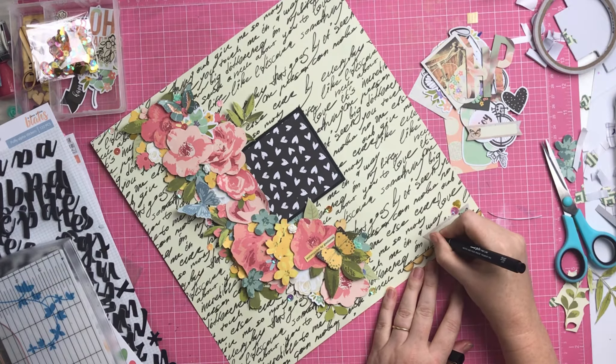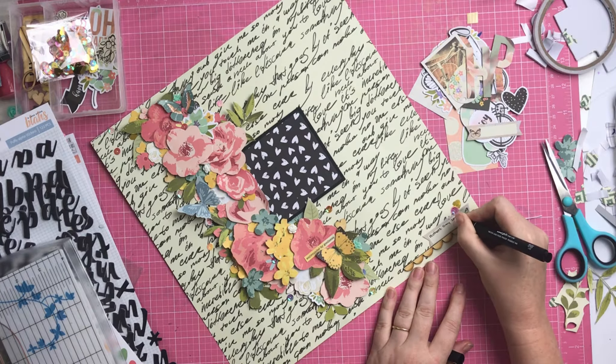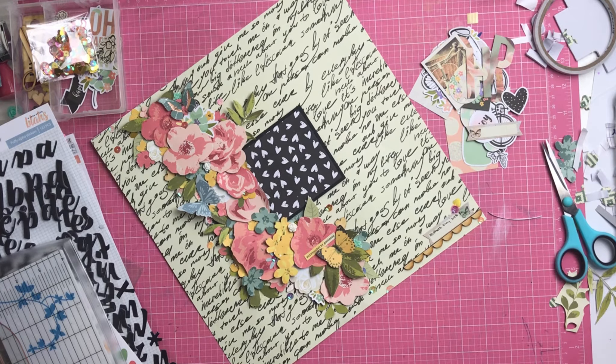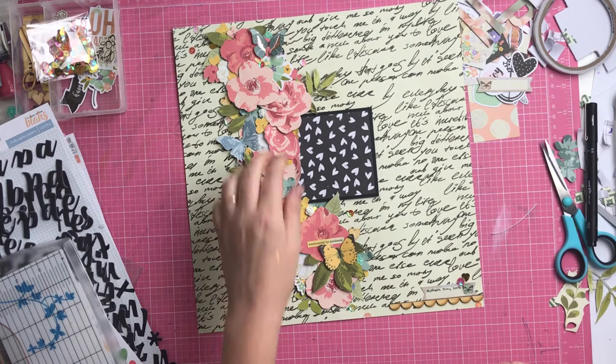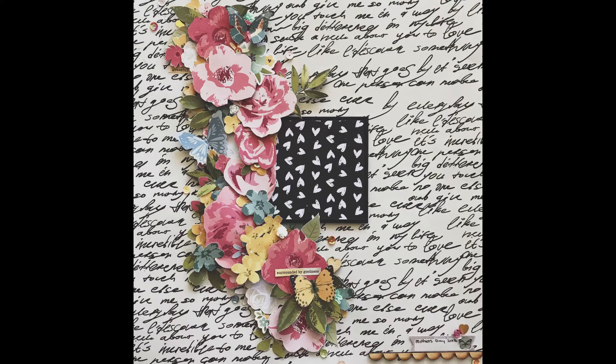I'll probably pop one up on my Instagram if you follow me there - you can see the finished one with the photo. Thanks for watching and I'll catch you next time, bye!